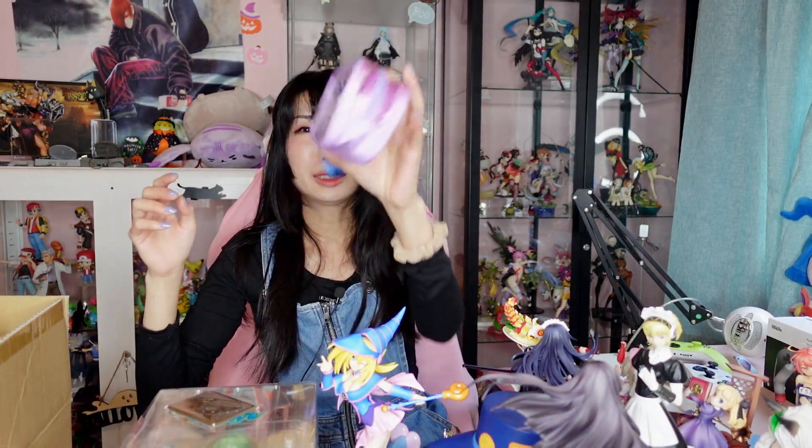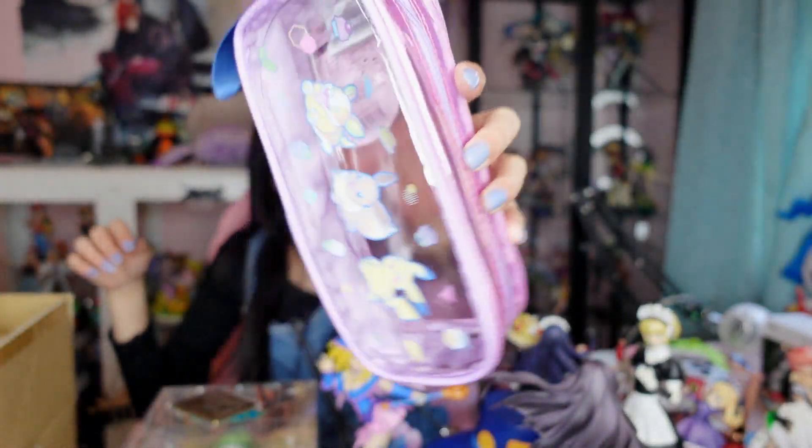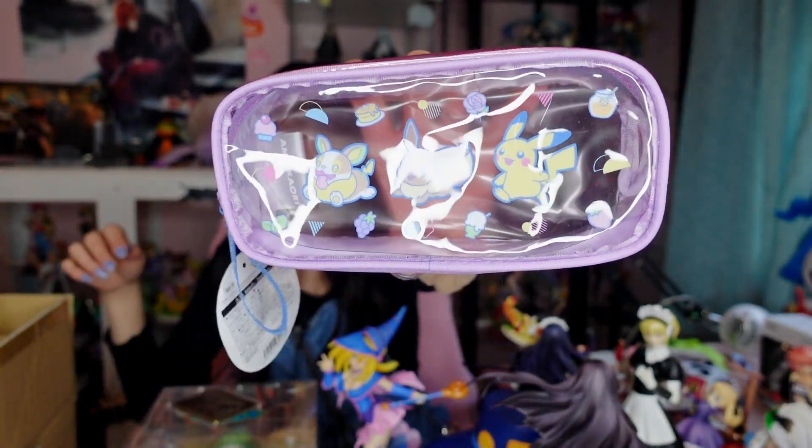Starting with smaller items — this is a Pokemon pen case. I got it because it's cute, even though I never really use these cases for anything. I just like cases, and I have lots of Pokemon cases put away somewhere already.